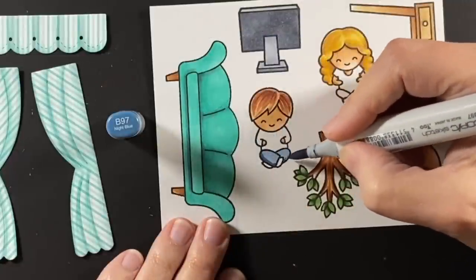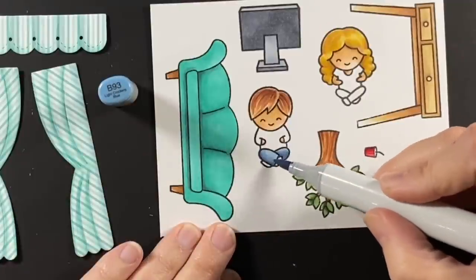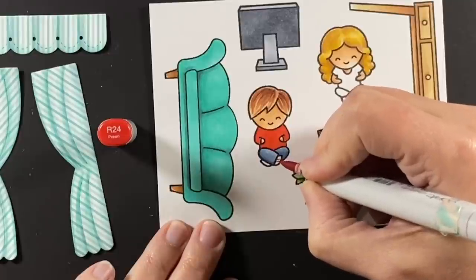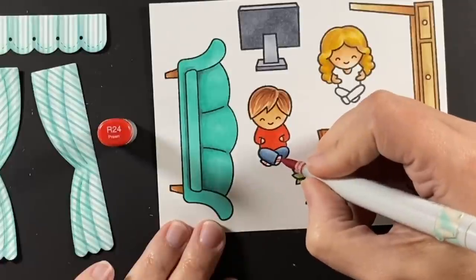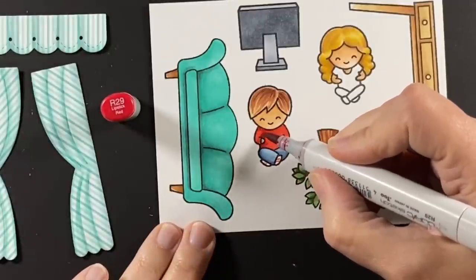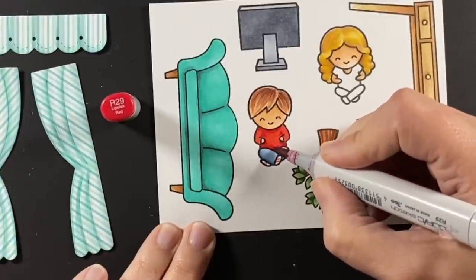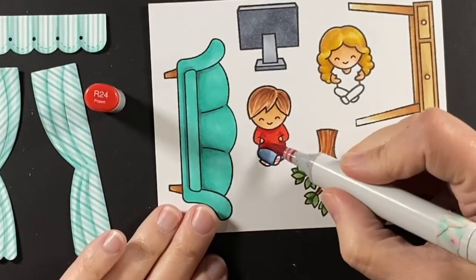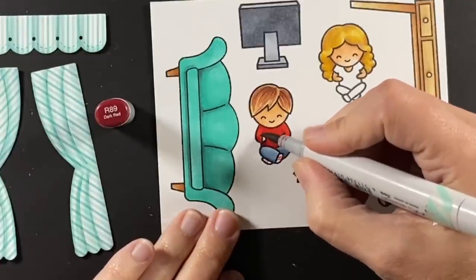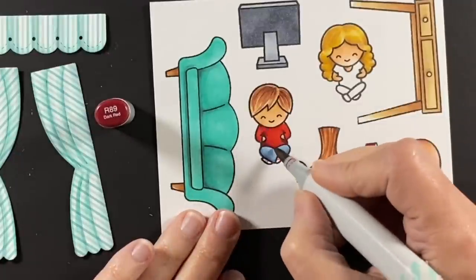He's wearing his blue jeans, which are a B 93 shaded with the B 97. He's wearing his red shirt today, which is an R 24, and a few stripes for his tennis shoes. I want to shade his shirt so that it looks like his body is rounded, with his sleeves in front and trying to make his arms more prominent. I use the R 89 to make it look like his body's rounded and that really did the trick.